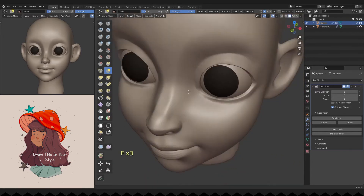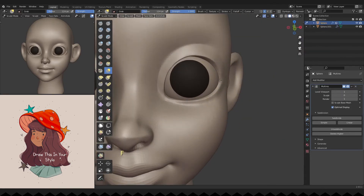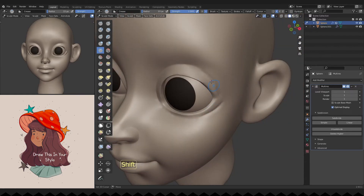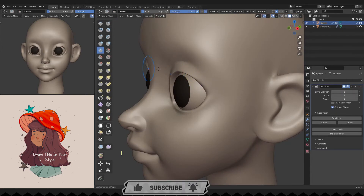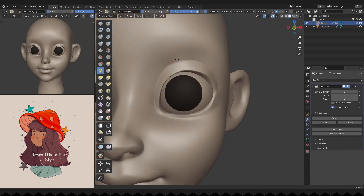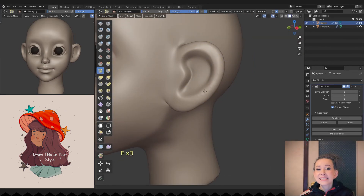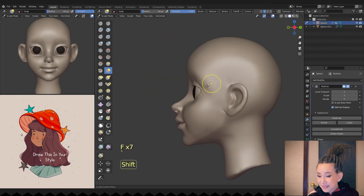I tried to make a beautiful curve of the nose bridge. She has a slightly frightened expression on her face. This is happening because the upper eyelids don't touch the edge of the iris — her eyes are open too wide. So let's move the upper eyelid slightly lower. Her expression changed immediately, becoming calmer.